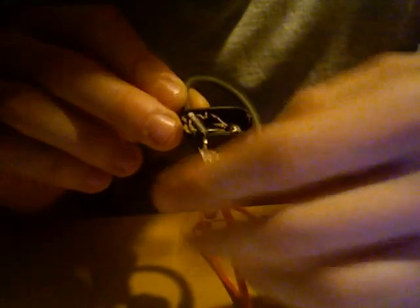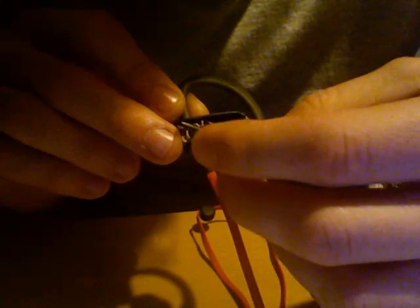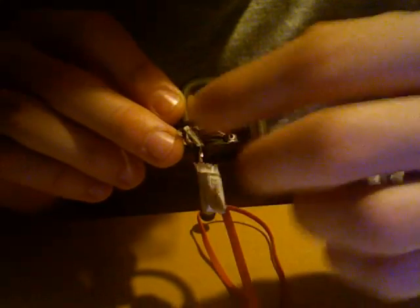Something else I noticed is that the two leads of the battery are not like regular wires — they're like a flat cable on each side, and it looks like it's folded by hand.